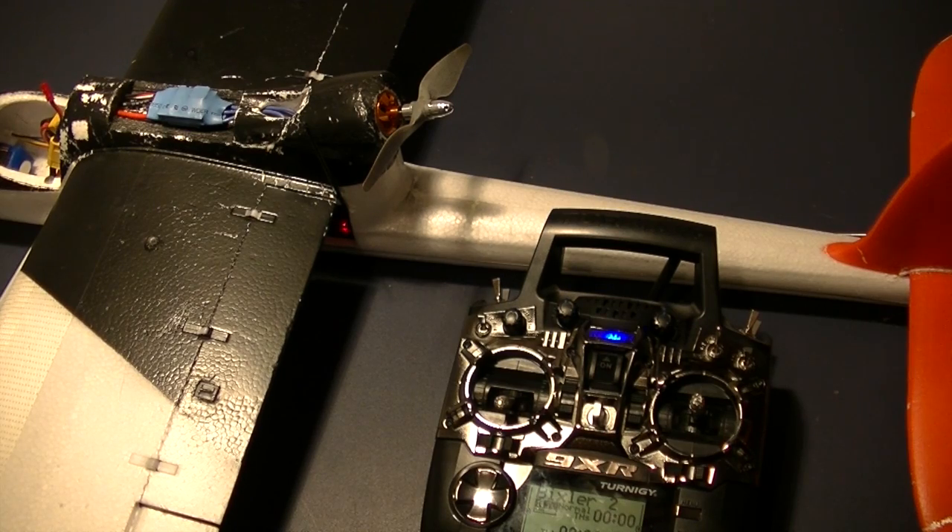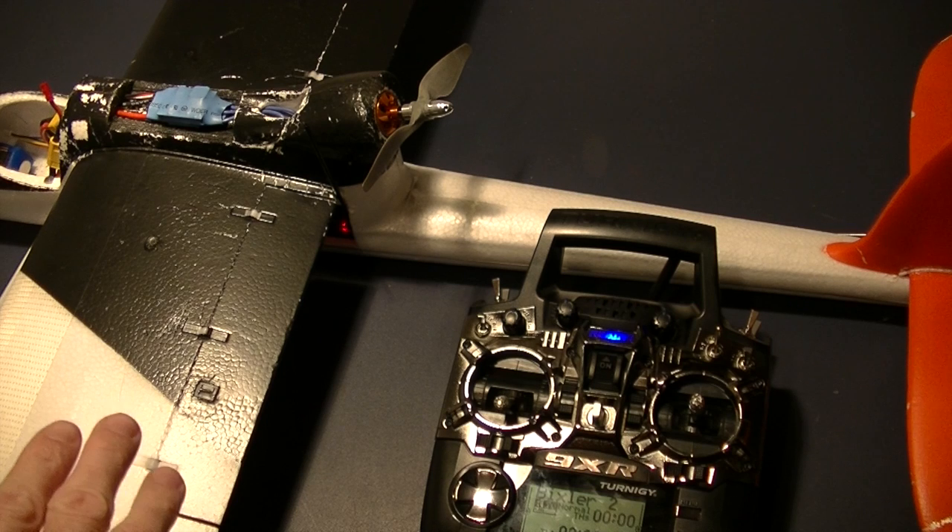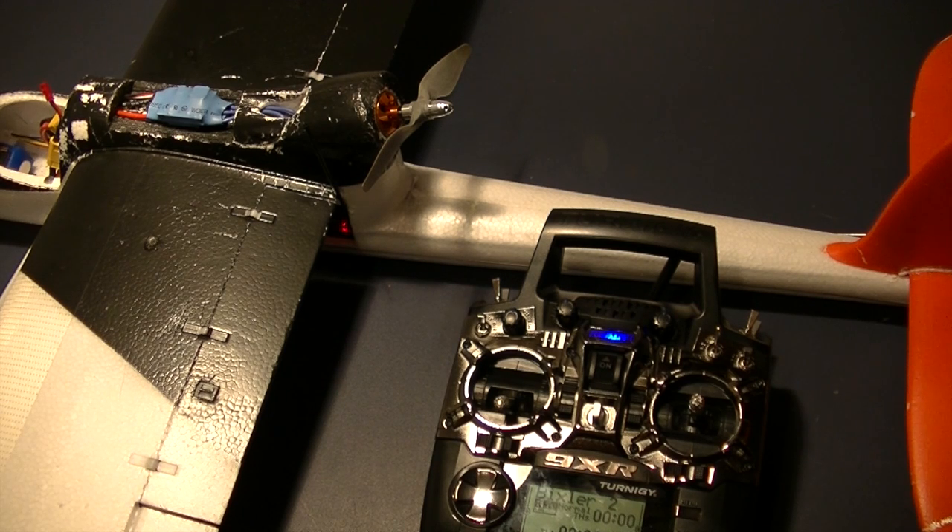Real quick, let's talk about fail safes as they pertain to the FrSky receivers. This is particularly something new to me coming from a Spektrum transmitter and Spektrum receivers, because the fail safe is handled a little differently. I just want to cover it quickly to make sure that for those of you transitioning from Spektrum to FrSky, you understand the differences. I've just bound this radio to this receiver — same thing I just showed you — and I now have it installed in the plane. I want to show you something.